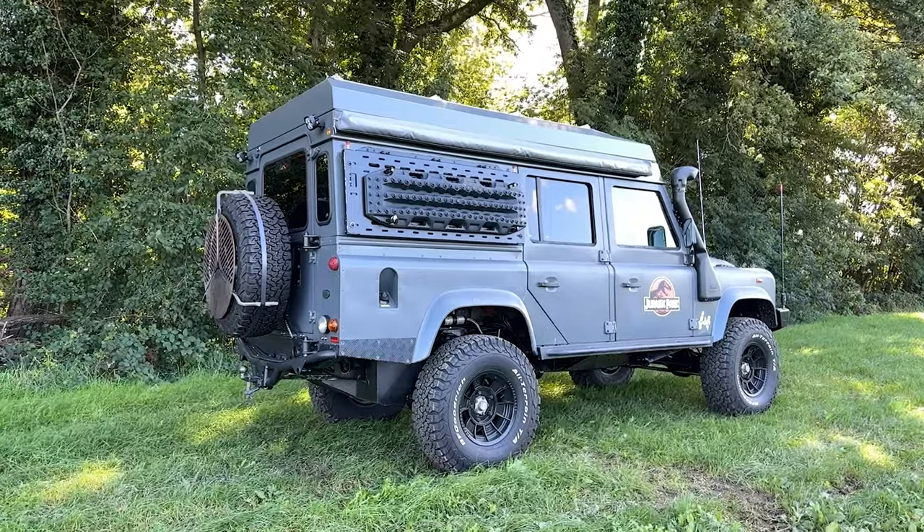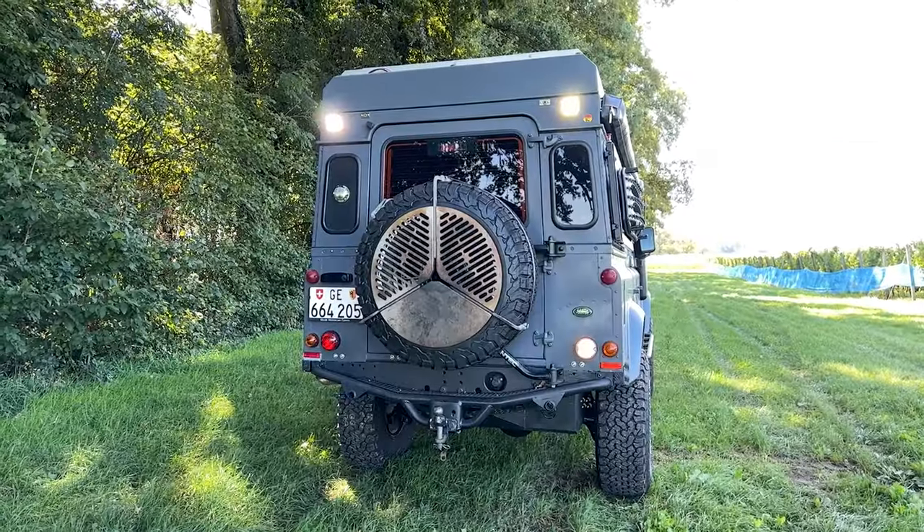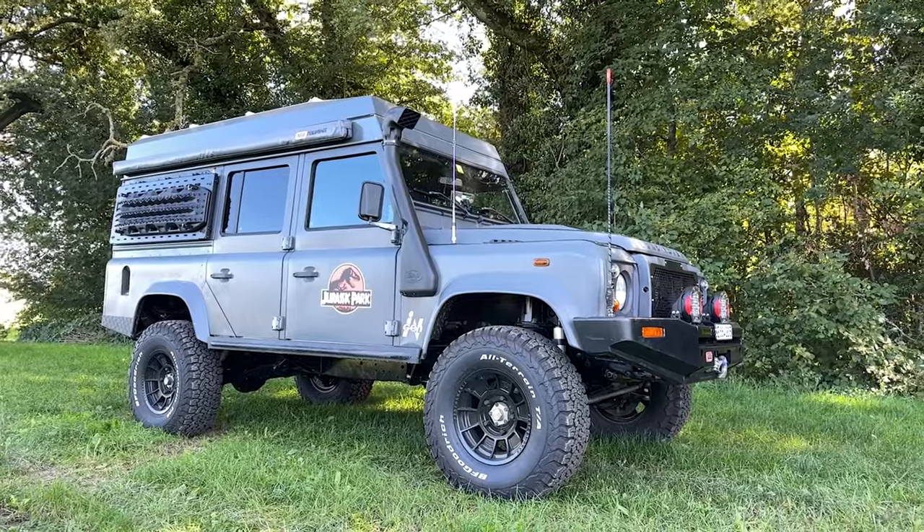We didn't choose the ARB bumper with the bull bar because here in Switzerland it's not legal to have a bull bar on the bumper. We did have a few bumpers before the ARB one, but we chose this one specifically without the bull bar because of Switzerland and because we were planning to ask them to add it to the car's paper. Now we have an almost fully homologated Land Rover Defender camper, which means a bit less stress on our shoulders when we go out with the Defender or for our long road trip next year.